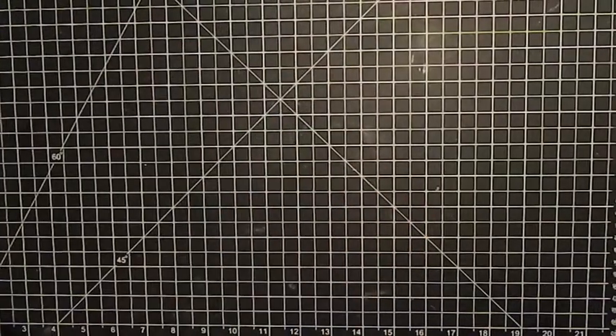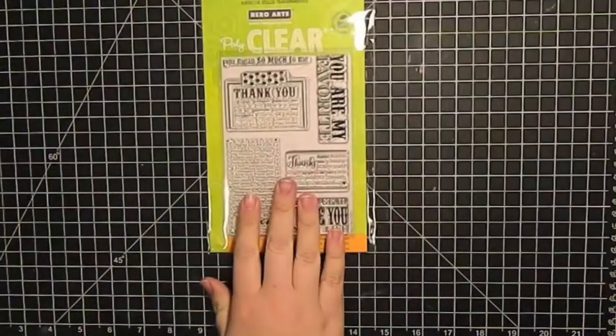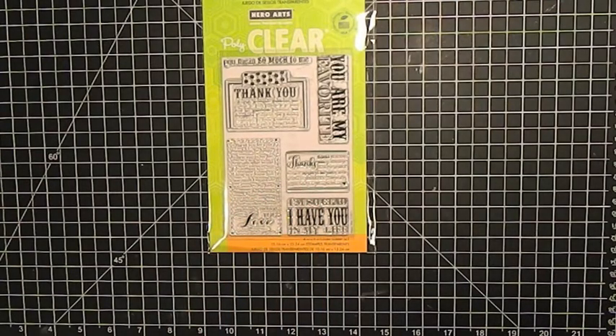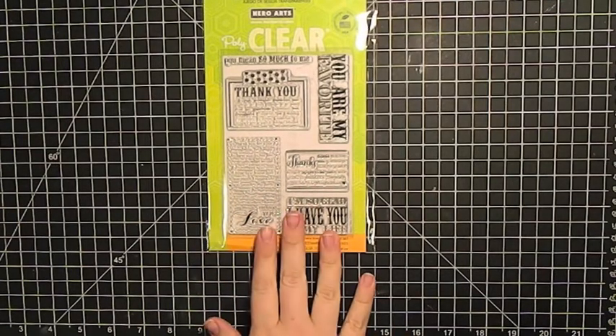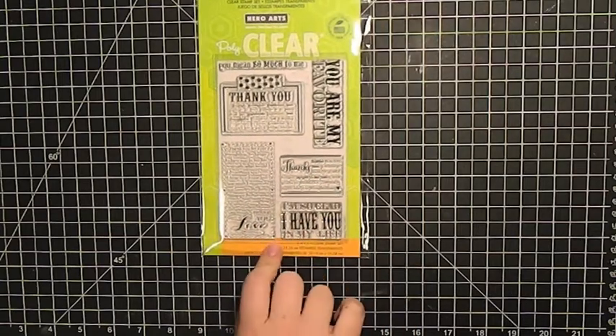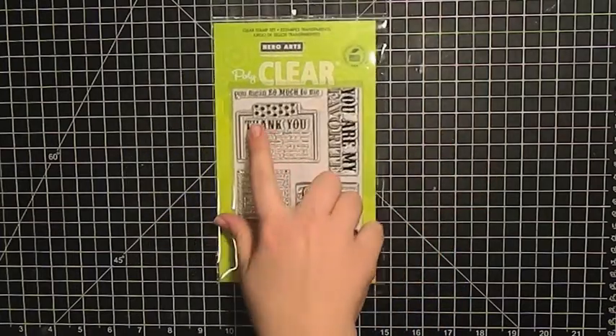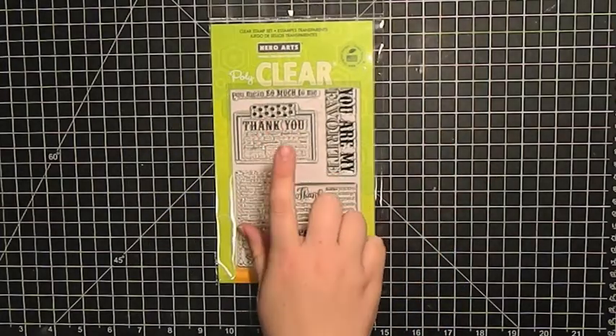I picked up this one — it's 'My Favorite,' that's the title, although I do really like it. It comes with just different quotes you could use for sentiments, this really big 'You Are My Favorite' sentiment which I like, and then this one that looks like it's taped with some faux washi tape, which is really cute.